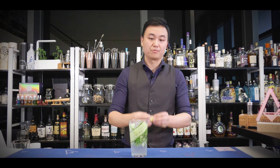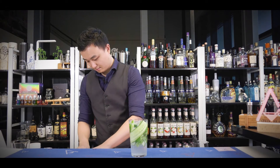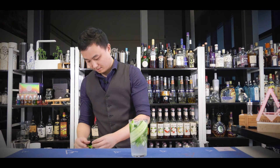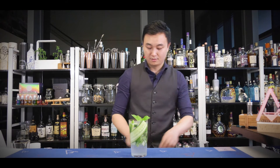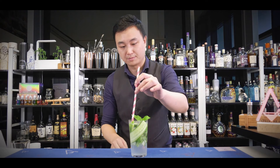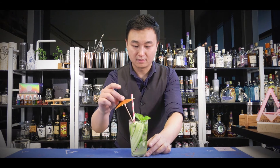Take your bar spoon and gently stir the ice up from the bottom of your glass, making sure the bottom flavors come up and mix well with the Sprite. Then garnish with a fresh lime wedge, fresh mint, your paper straw, and umbrella.